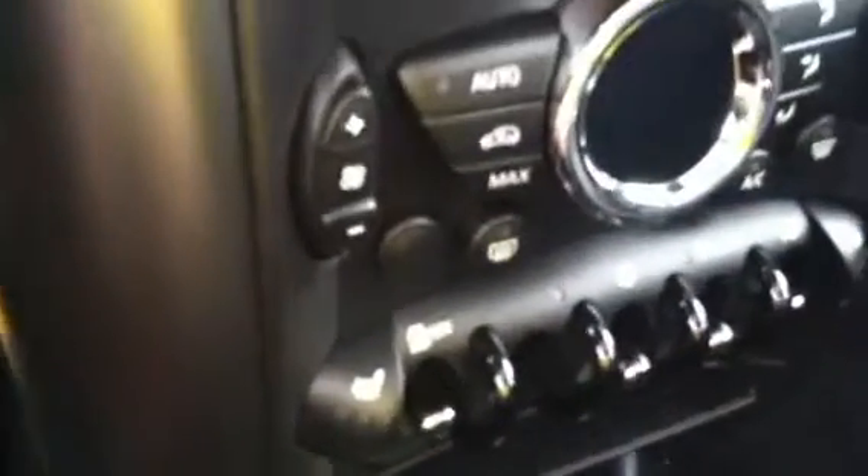Mini navigation with your climate controls, including three-stage heated seats for driver and passenger. Auto recirculation, defrosters, sport mode, and lock. Here's your air conditioning outlets.